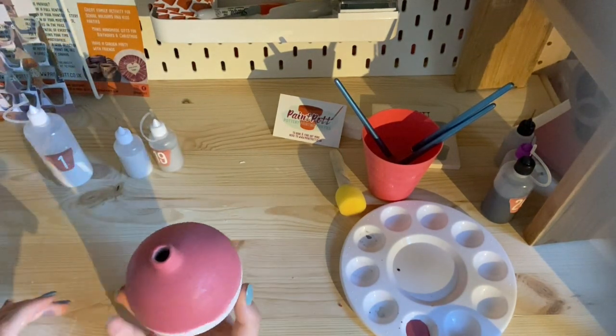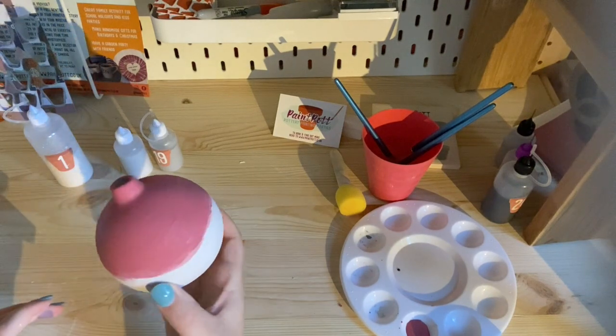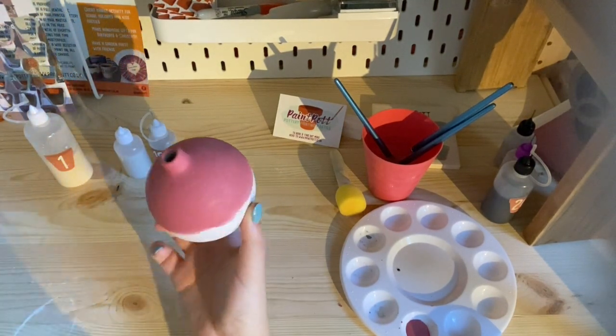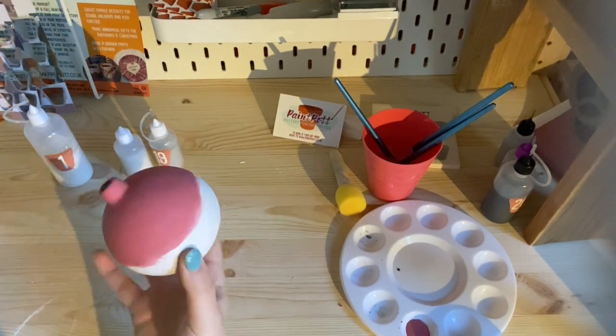That's looking nice and red on the top now. Obviously it's not looking bright red yet because it hasn't been in the kiln, but it will be very red. I'm just going to let that dry so I can touch it, and then we'll do the bottom.